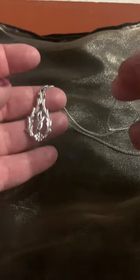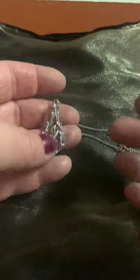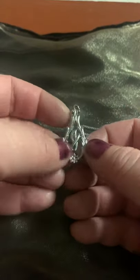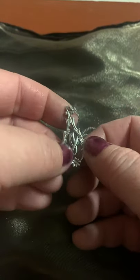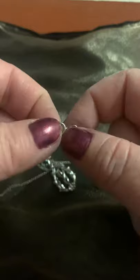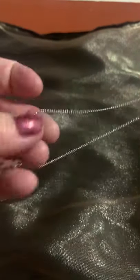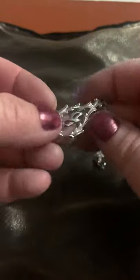I have another spring clasp. This one is a Sarah Coventry necklace. The only findings are that it's silver-toned metal with a little flower on it — it's pretty, edgy, and cursive. Again, a spring clasp. This piece on the spring clasp is sticking out a little bit further than on the other necklace. I can tell just off the bat that this is a little older than the last necklace I looked at.